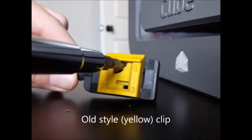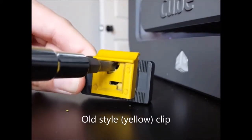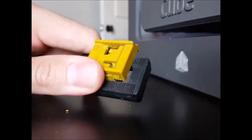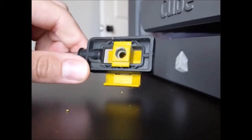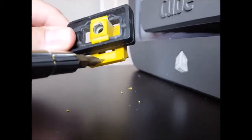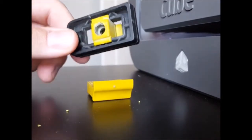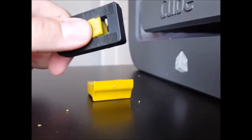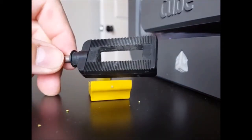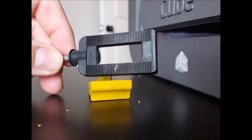If you've got the old-style yellow clip, take a flathead screwdriver and put it in the slot and twist to get the clip up. If you've got it up far enough, you can flip it over and pry it off the rest of the way.